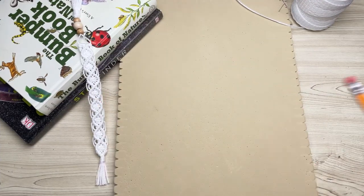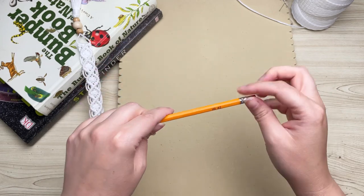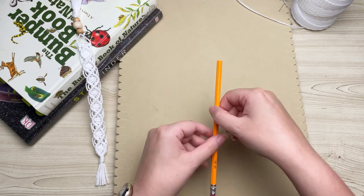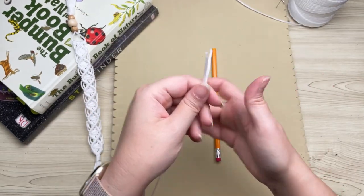Welcome back! Today we're going to customize some macrame pencils. Get out your standard number two pencil and let's get started. We're going to tie our knots starting at the very top and work our way down towards the eraser.